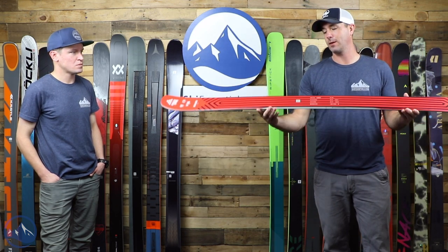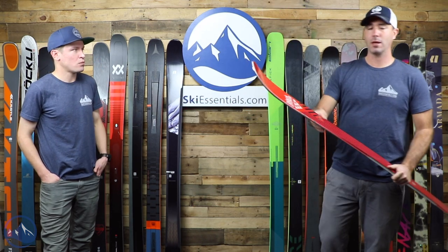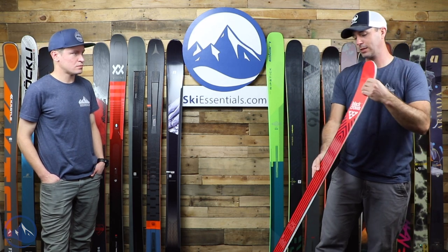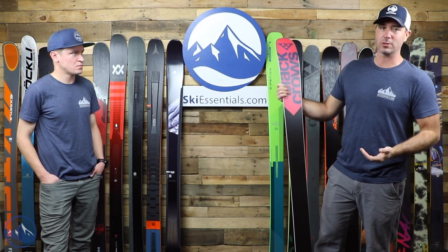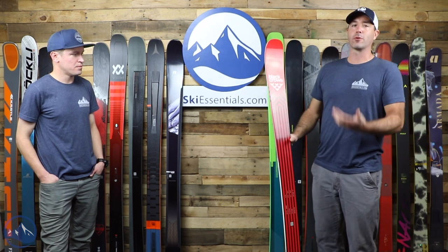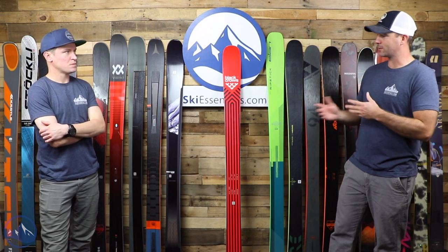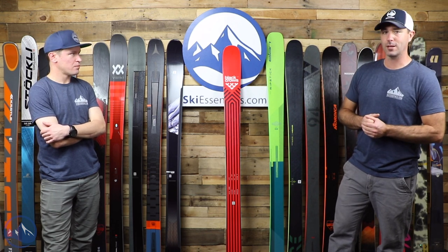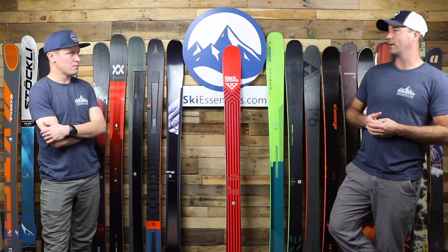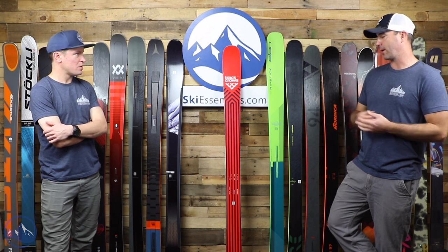The other interesting thing they do is a semi sidewall cap construction: vertical sidewall underfoot tapering to half cap in the tips and tails, making it lighter and more maneuverable. The other notable thing about this ski is its amount of positive camber — really a good amount. You get a ton of snap out of the turn. My first impression three turns in when we skied this last year was, wow, what a great amount of energy for a ski like this. It's going to snap in and out of turns whether you're on groomers, in the bumps, or in the trees. You're going to get more quickness than this 97 millimeter waist would otherwise indicate.